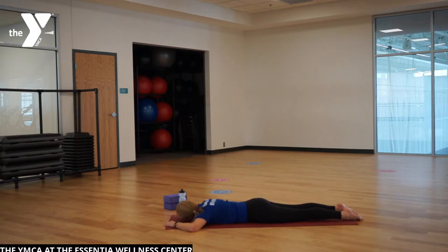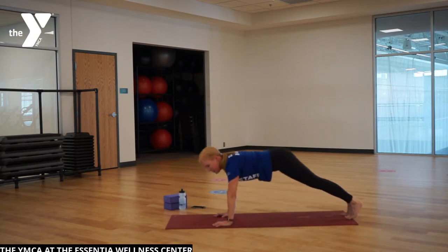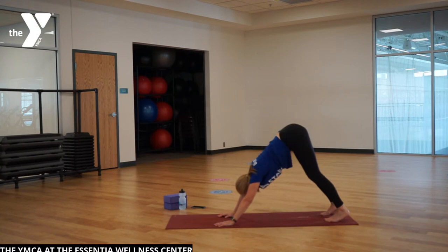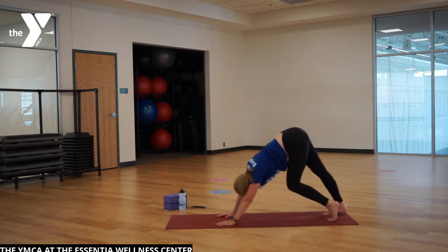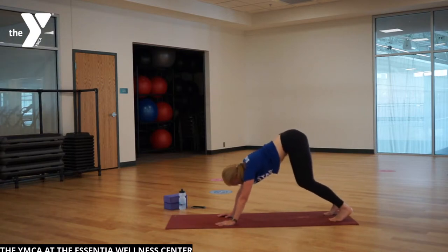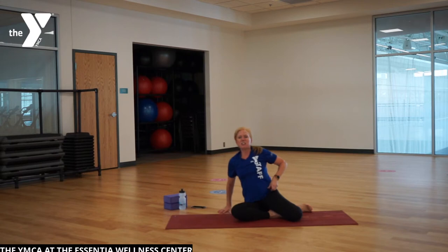Breathe into your back body, notice the good work you just did. We have to work our way up — tuck your hands, tuck your toes, go to all fours, downward facing dog, or something in between. Listen to your body and do what you can. Take this moment for your last downward facing dog of the class. Say hello to your feet, and then lower down to the knees and sit off to the side.